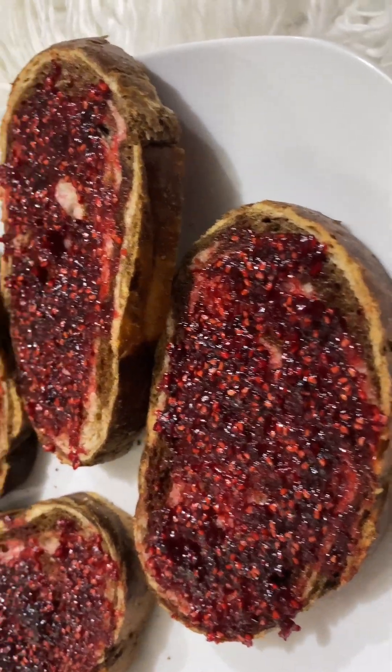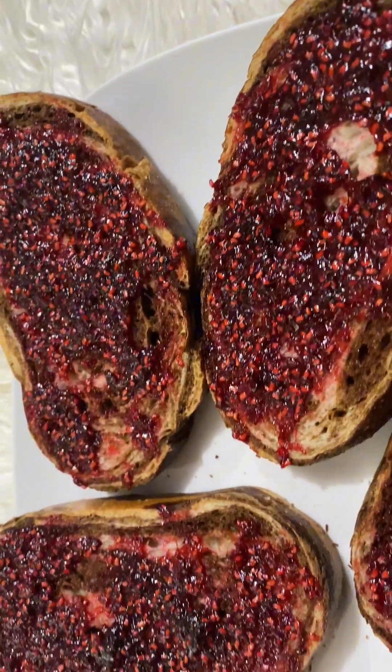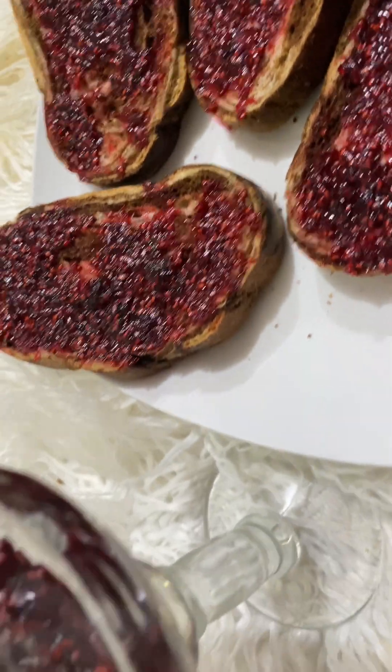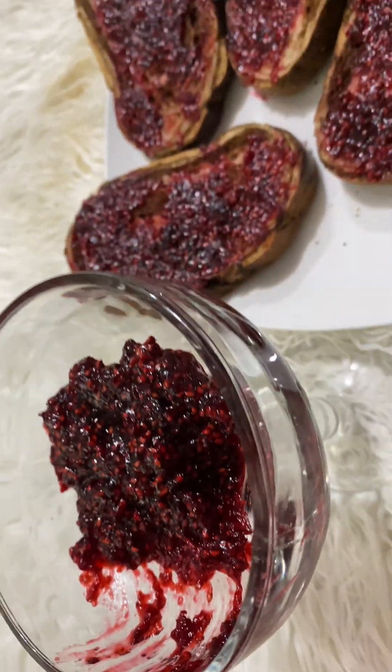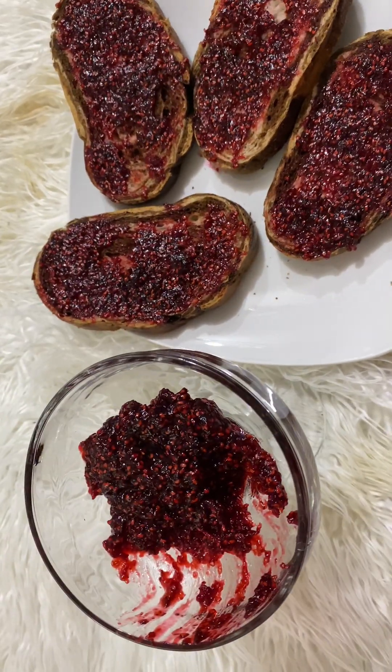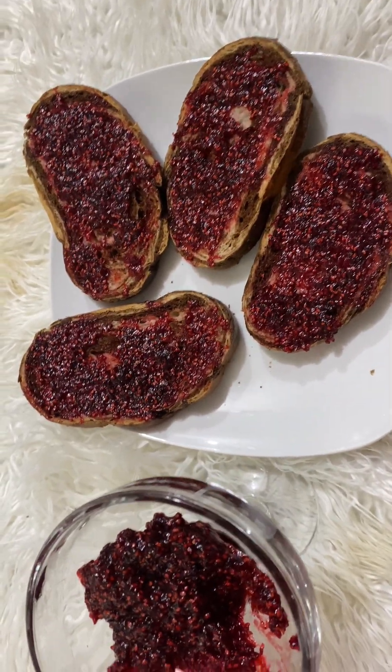Hi my friends, so on this particular day I made raspberry jam. Oh my god, I had fun doing this jam. It was so easy — easier than even calling the name raspberry jam.